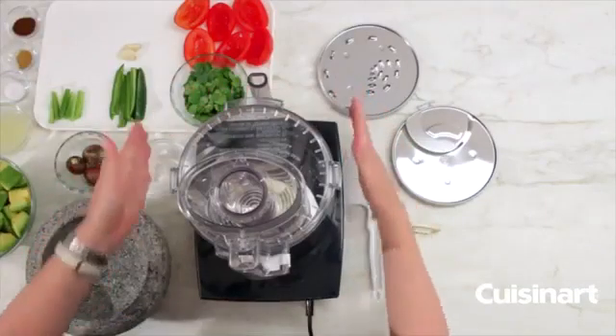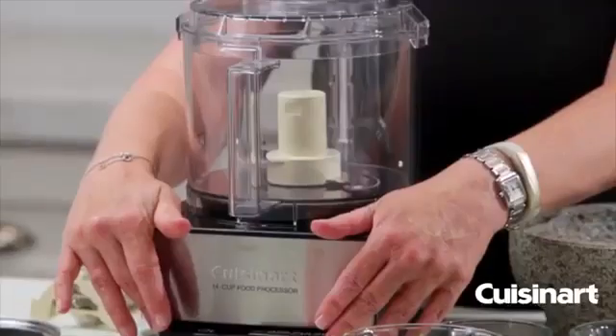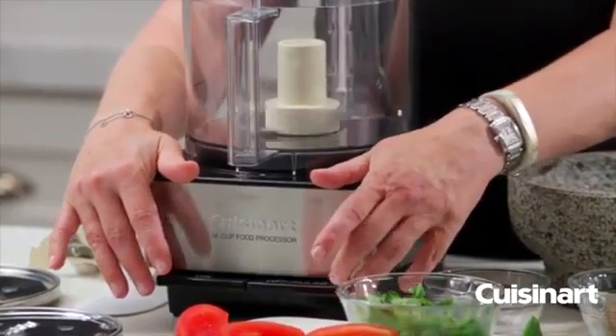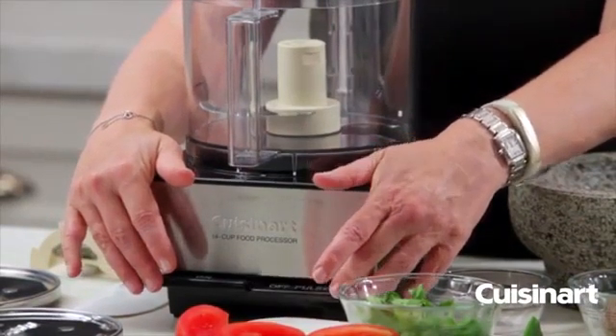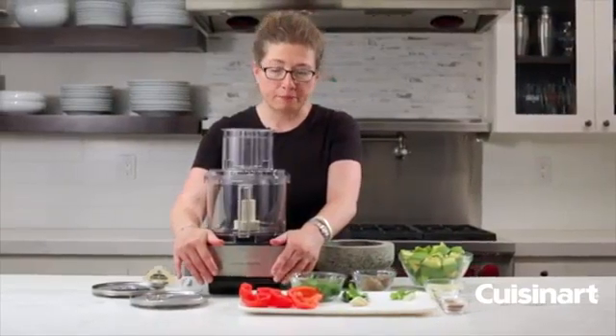You'll notice it's got a nice square base and it has what we call paddles to operate. This one you press down and it's on, this one is off, and if you press and hold this one down intermittently it would be for pulsing.